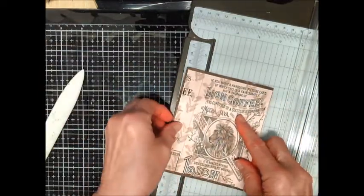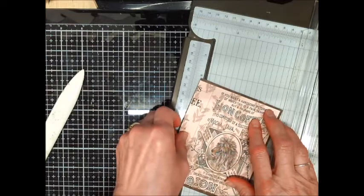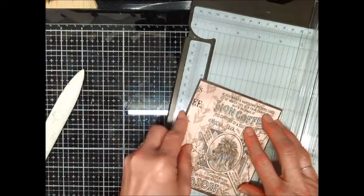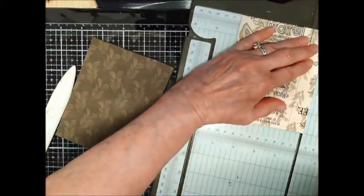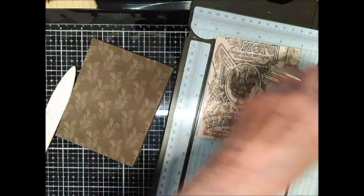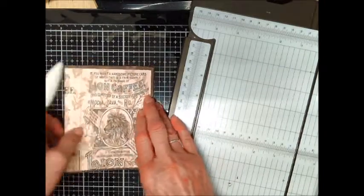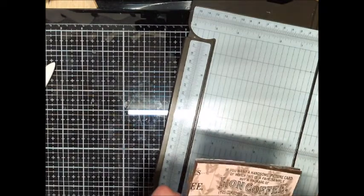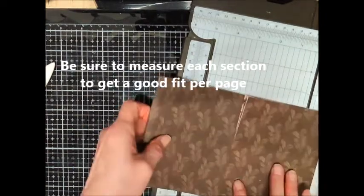I wanted that line to be on the top, and that's a pretty good fit. I think I need to go a little bit shorter — I'll trim off maybe an eighth of an inch approximately. Yes, that's good, so it's going to be more like three and seven-eighths by five. So I'm going to do some more trimming to cover these pages and I'll be right back.